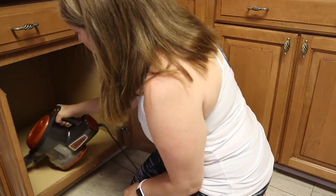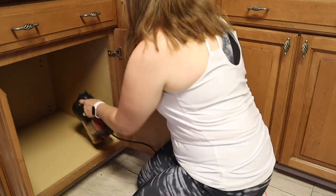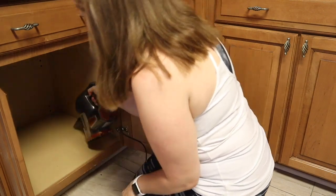This is the cabinet I'm going to move all the sticky rice equipment to, and I'm just giving it a vacuum because the toaster was in here and it just made a lot of crumbs.